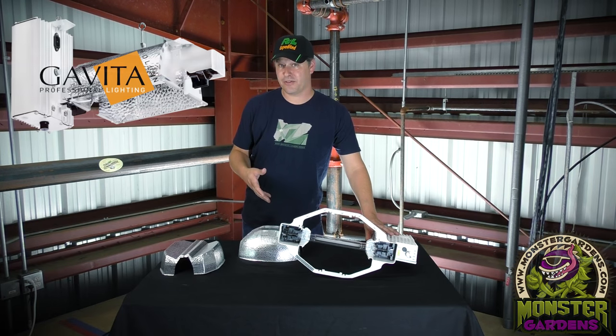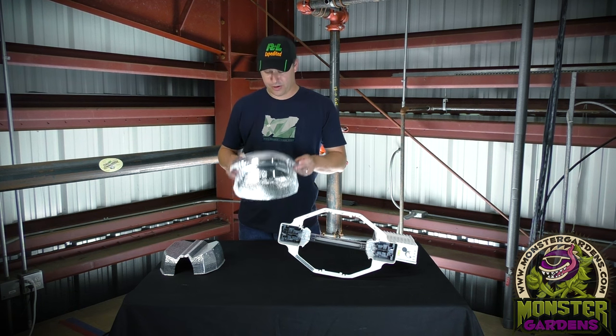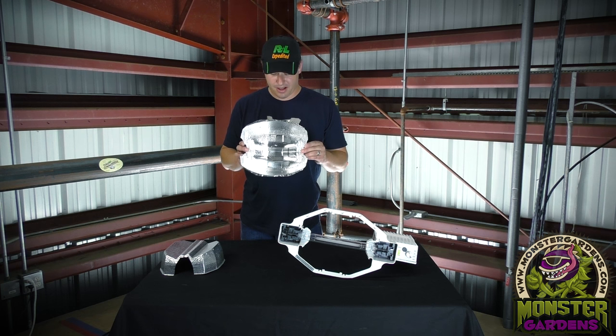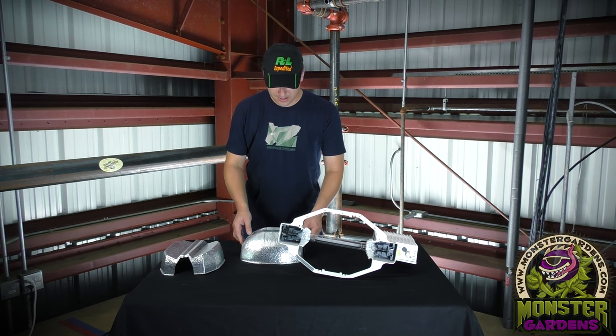Many people attribute Gavita to being the first double-ended fixture, but that's just not the truth. Gavita's reflector also didn't have nearly the amount of research and development that this one did. Again, 14.9% more light intensity, 20% more uniformity.